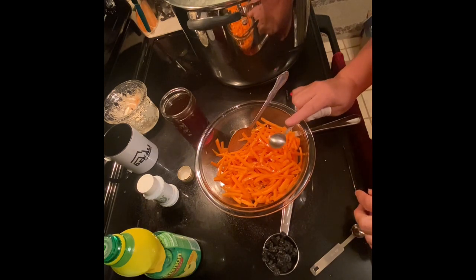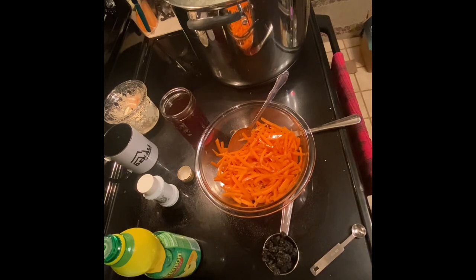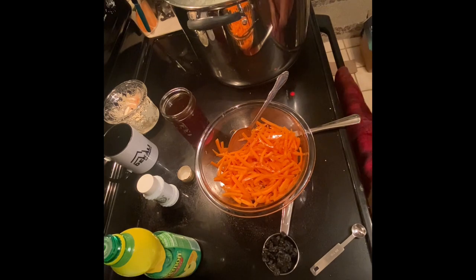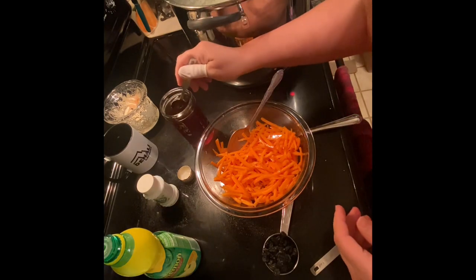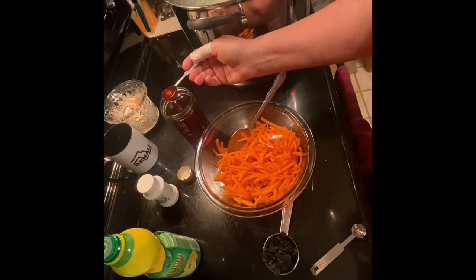Then it calls for two teaspoons of sugar or honey. I'm going to rinse this off real quick and dry it because I did not get out a second teaspoon. I buy the big jars of honey — like the half-gallon size — and I get it locally from beekeepers.